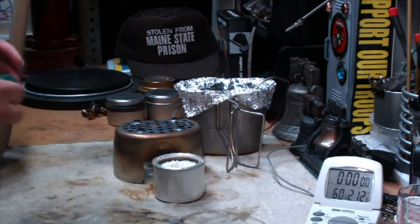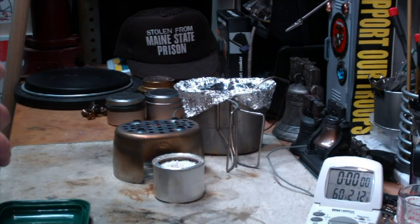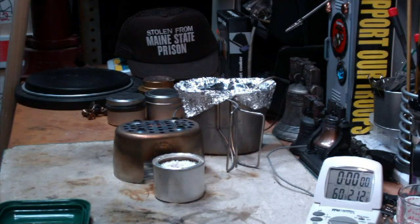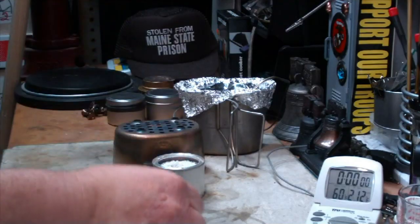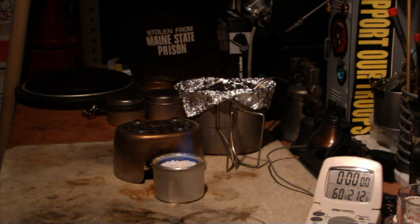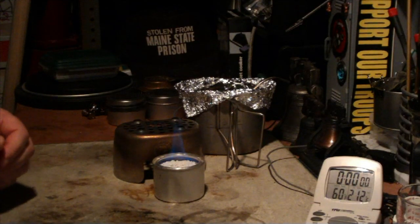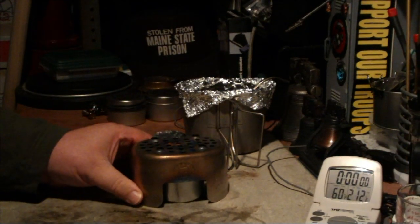I have one fluid ounce of alcohol in this — I really would have liked to have put more, but that's what the other tests have used, so we'll see what happens. Just light that. If there's interest, I'll do more tests on perlite stoves, with or without perlite, comparing times. Put the grill top on.